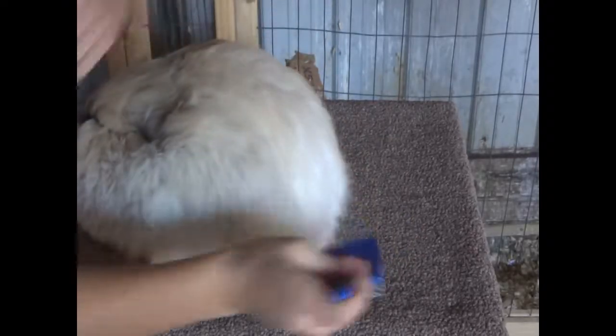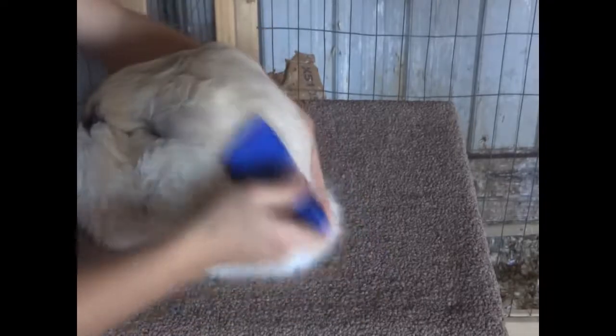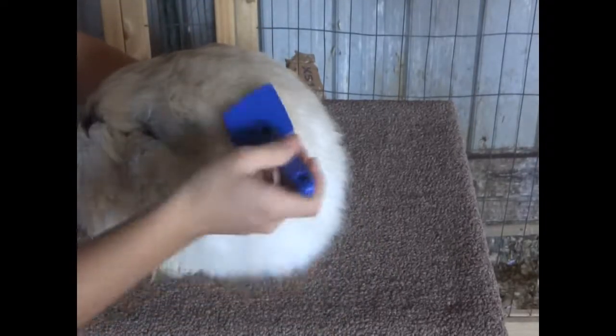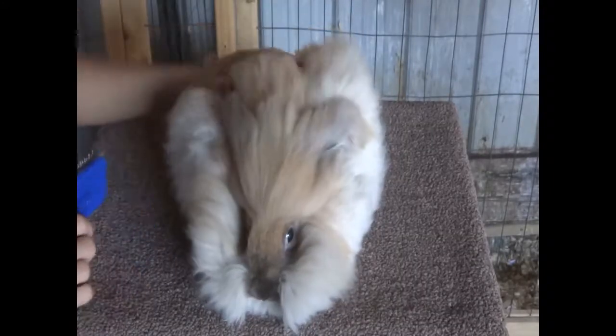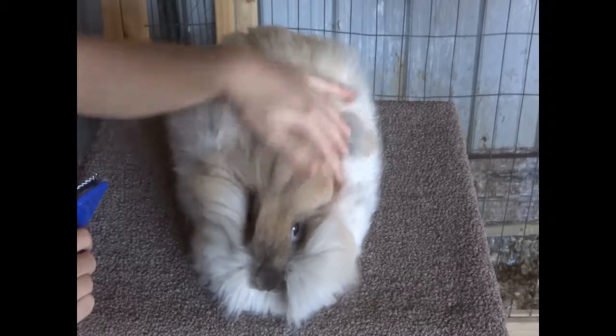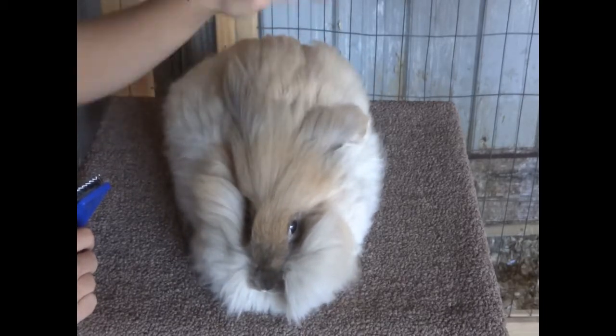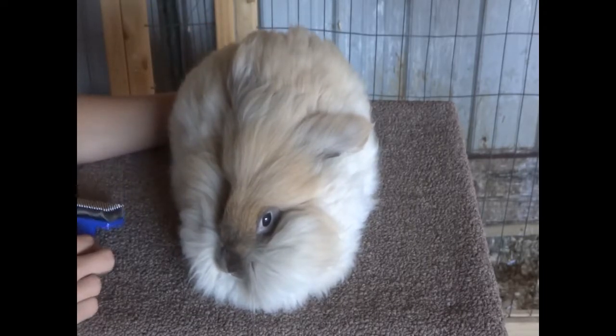This is just a once-over brushing. I'm not going to flip her over for this quick video today. That's how you do a basic English angora rabbit brushing. Thanks for watching — I hope you enjoyed the video, and please don't forget to like and subscribe and share this video with any of your other angora rabbit friends. I hope to see you in the next video. Bye!